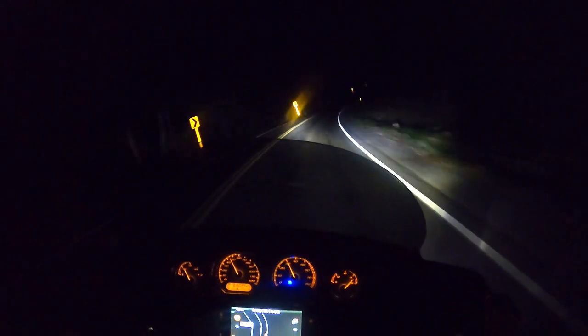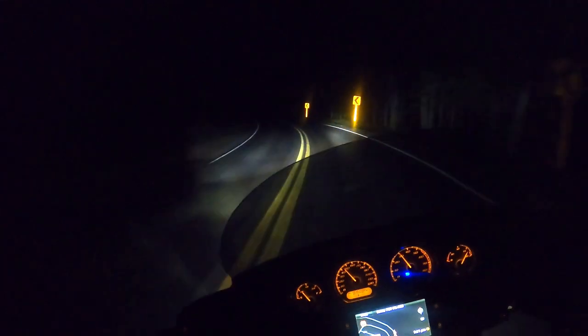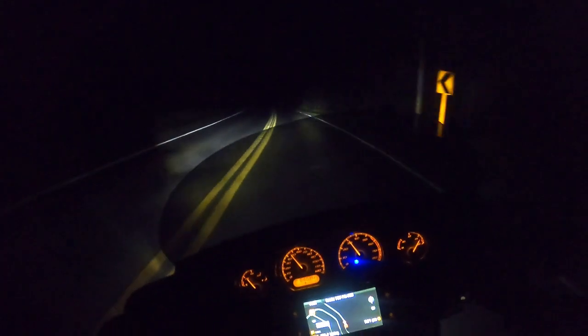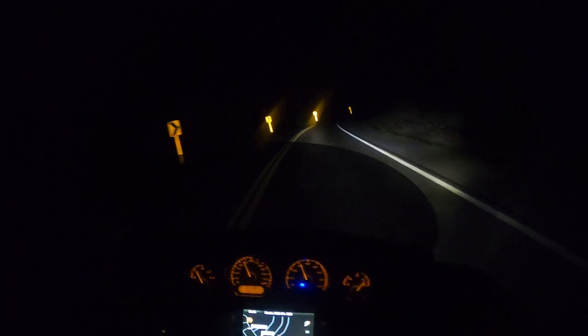Sometimes I make a big purchase for my bike and feel like I don't know if that was really worth it. But this is not one of those times. I'm really happy with this headlight and would definitely recommend it. So if you're on the fence, I hope this helps. Thanks for watching, guys — till next time.